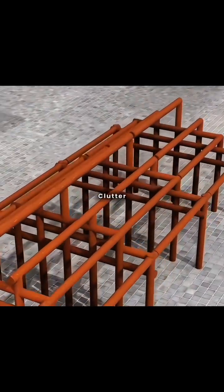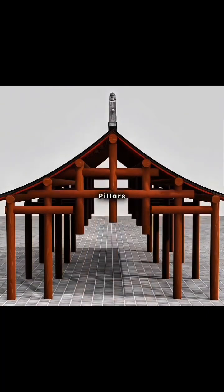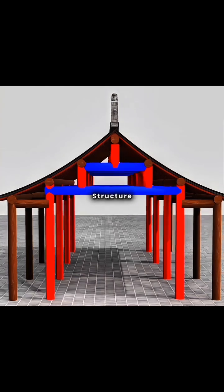However, too many pillars clutter the indoor space. Smartly, you shortened the indoor pillars, placing them on beams to transfer the roof's weight layer by layer. This is the beam platform structure.